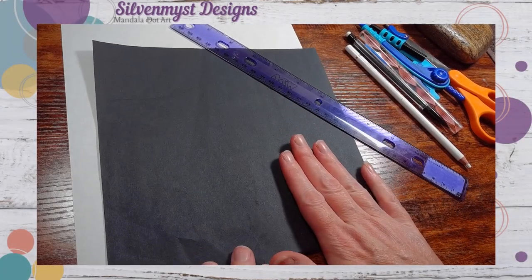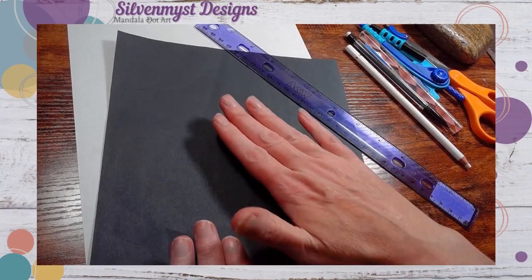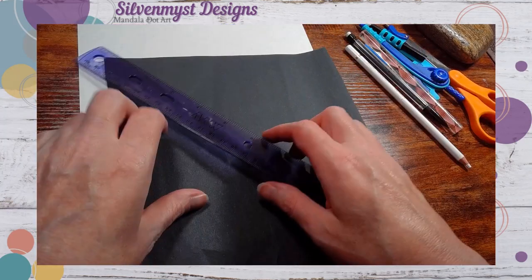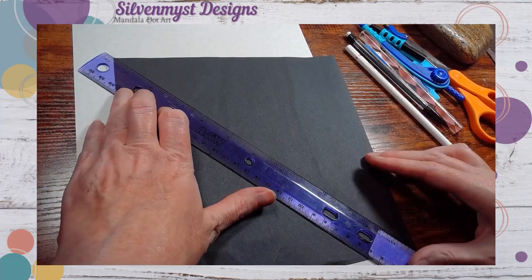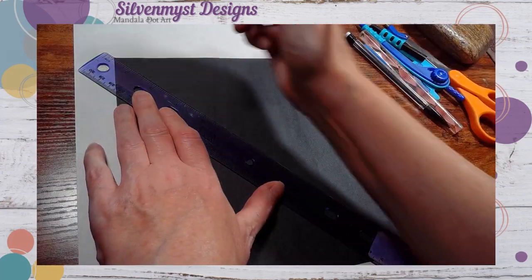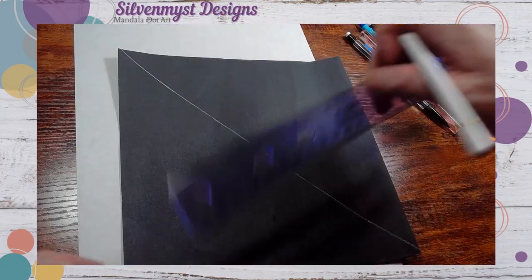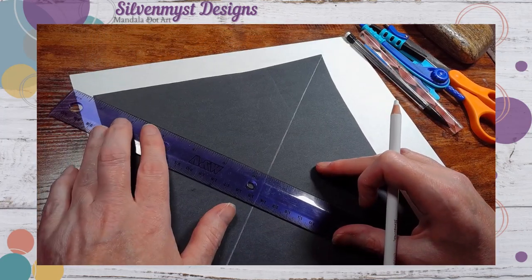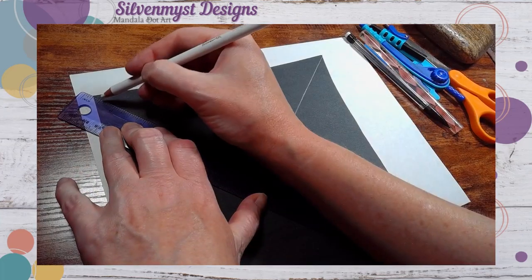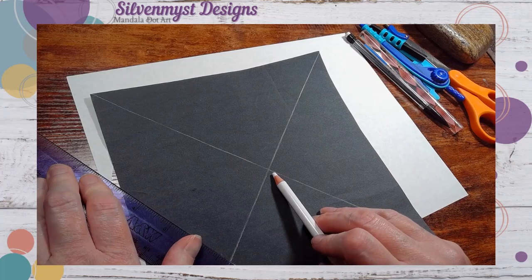First, let's start with the real simple basic. Let's assume that you're taking a square canvas. This one may seem like common sense. Take your ruler, make sure to line it up with the corners edge to edge, and draw a line. Do the same on the other side — just line it up on your corners. Your center is right where these are going to cross.